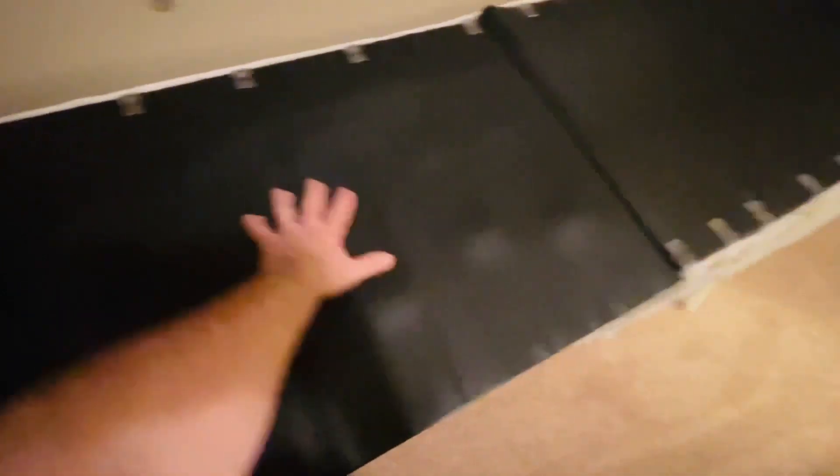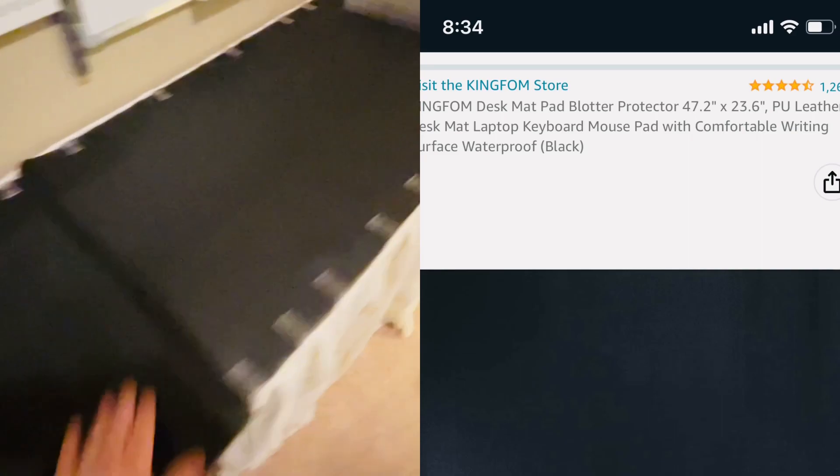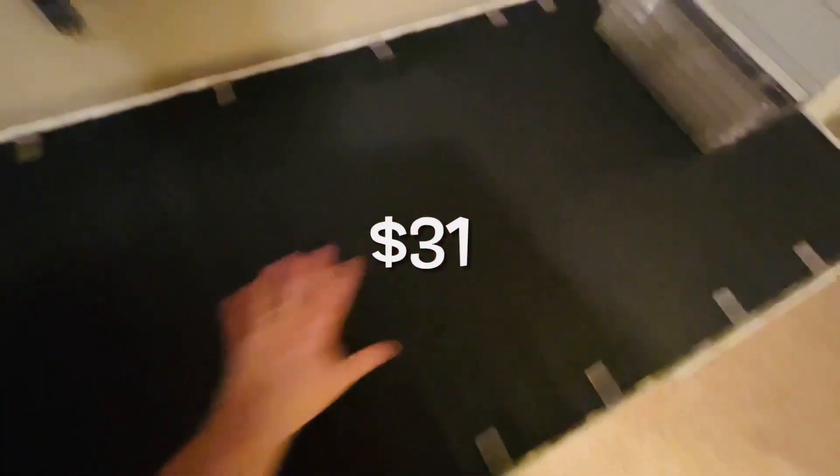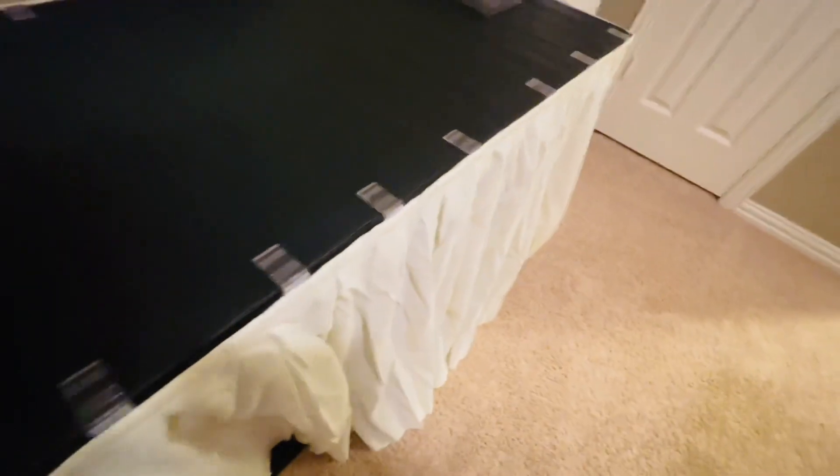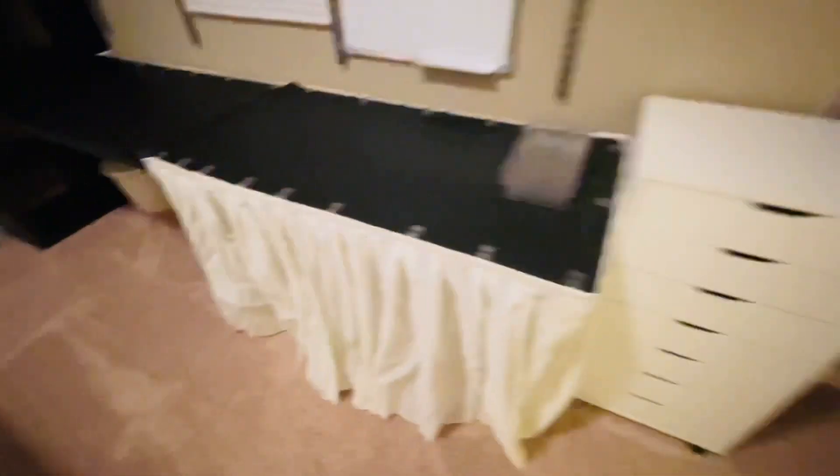I got these two black desk mats off Amazon — I'll leave the link below. This one I just got today, so it's a little wrinkly and bubbly and needs to flatten out. This one's been sitting for a couple of days and you can already see it's getting flatter. These little Velcro clips were a really cool idea — so if I need to take this off and get to my drying rack, it'll be very easy, and then I can conceal it and it looks really nice. Nobody ever knows it's there.